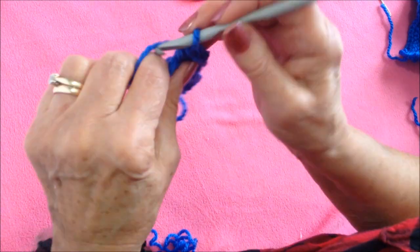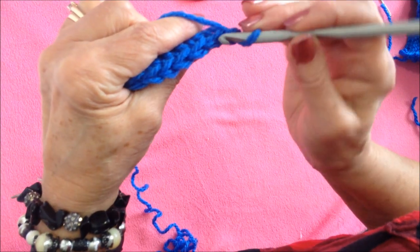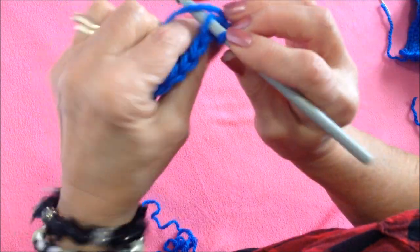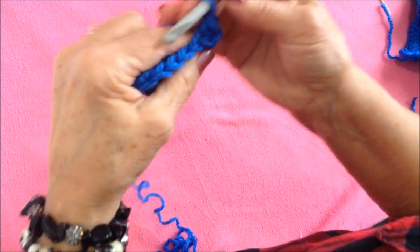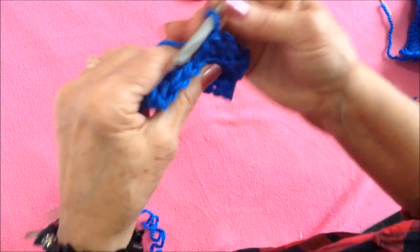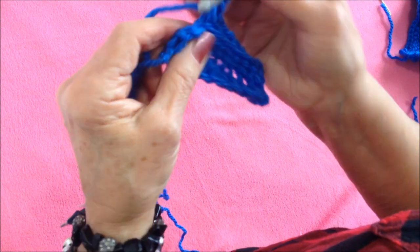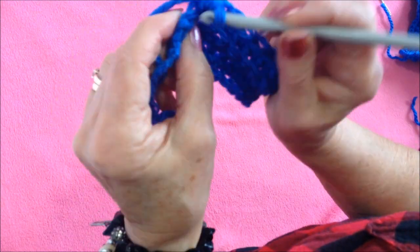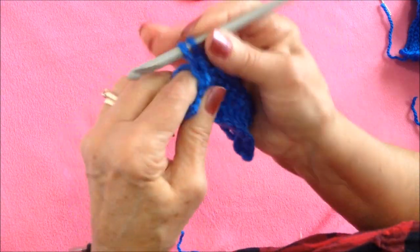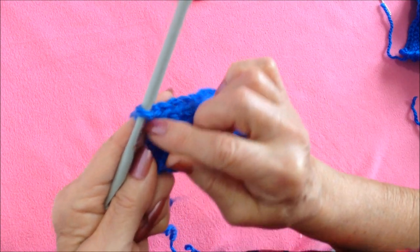Each row will be exactly the same: chain 1 and turn, working in the second stitch — not this one — in the back side of the stitch only, single crochet in each stitch across the row. When you get to the end of the row, this turning chain is the last stitch and you'll have to look to find it. Single crochet in that last stitch, and if you're a beginner at crochet you could mark that turning chain with a stitch marker.